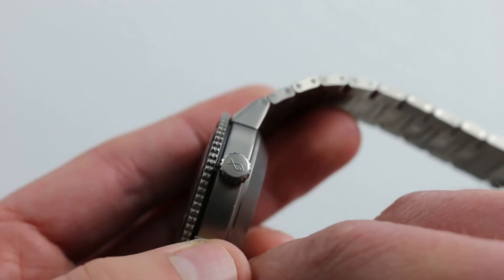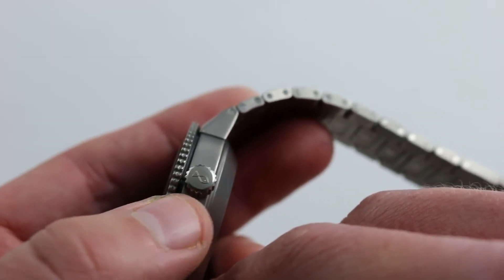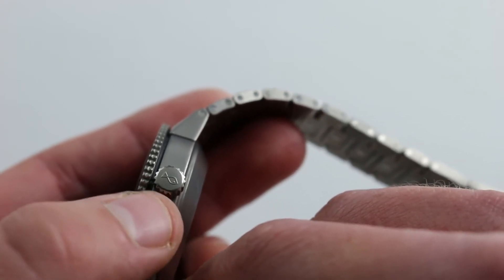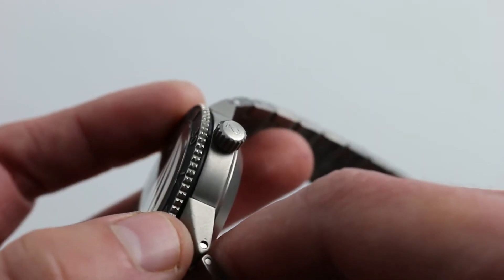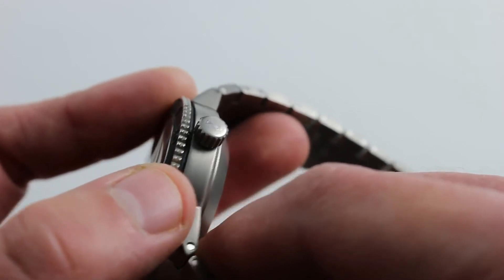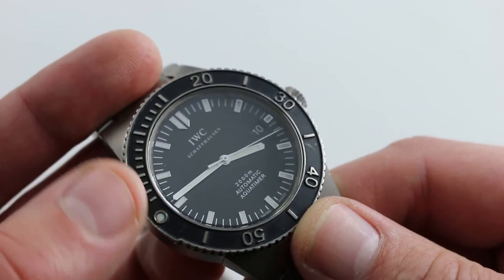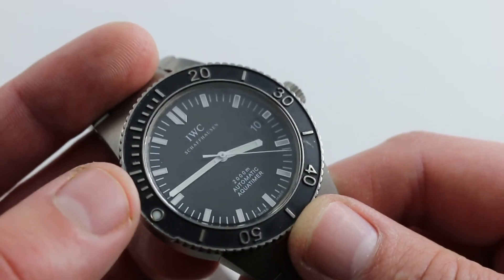Of course, you can see the original crown is also in place. This is an item that's frequently swapped out during service, so the watch maintains outstanding originality in that it features the original IWC fish crown, not the modern Probus service replacement crowns. You'll also note how generously knurled the bezel edge is — it's wonderful to grip, it sounds good, it feels good. A bad bezel can wreck a great dive watch; happily, that is not the case here. By any measure, this is a great bezel.